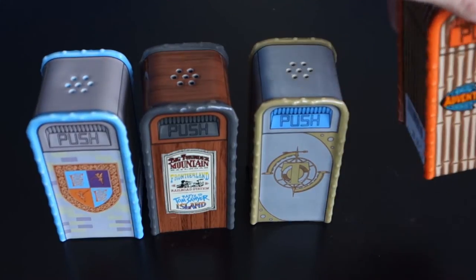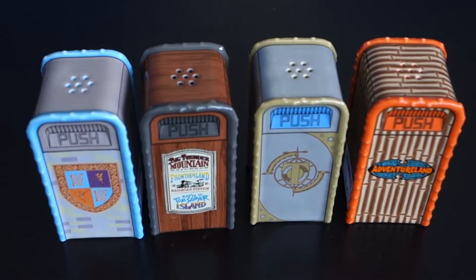I'll start off with Adventureland. These are not based off of any trash cans, past or present as far as I know, in Disney World, Disneyland, or any other Disney theme park. I think these are just original designs made in the spirit of the trash cans that are in those places.